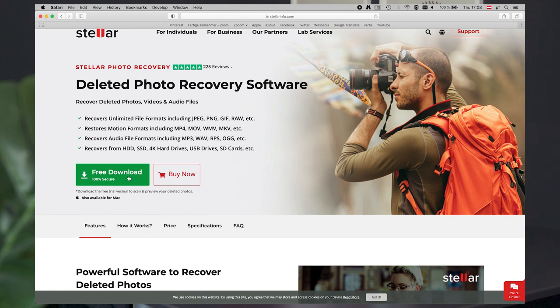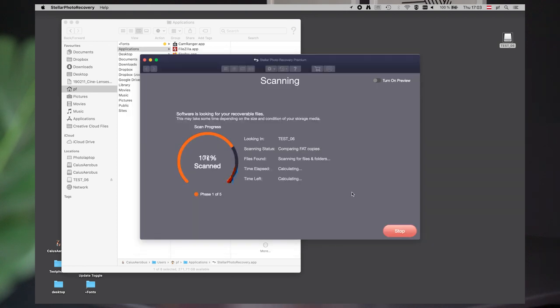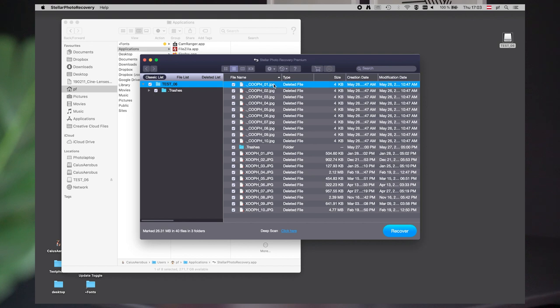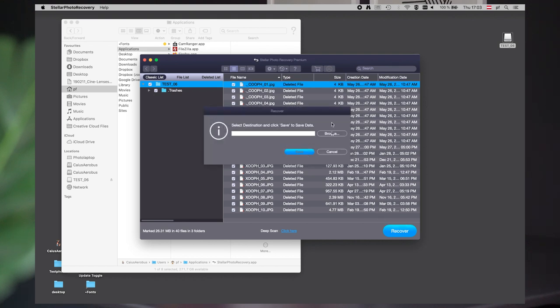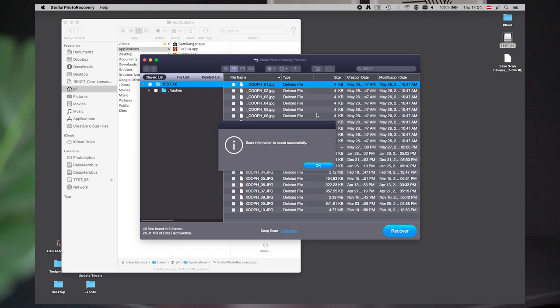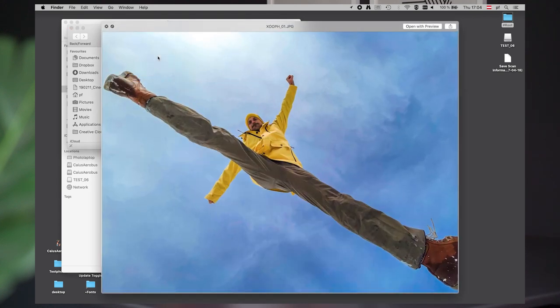We prepared an SD card where we deleted all files to show you how Stellar Photo Recovery software works. Go to the Stellar website and download the free trial, or use our discount code for 15% off the full version. Here's the starting screen — click next, select our test card, scan it. 40 files found in three folders. Here we see our deleted JPEGs — all selected. Click recover, select the destination — put it right to the desktop and click save. Now we check: here are the recovered pictures from our folder. Pretty impressive Stellar Photo Recovery software.